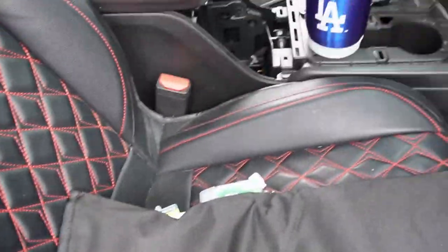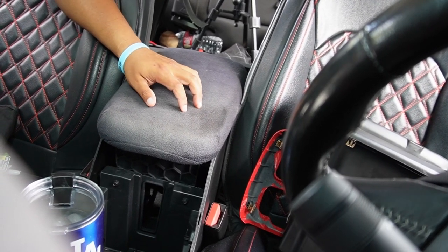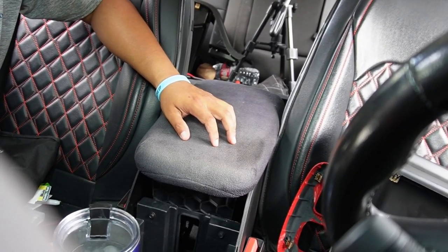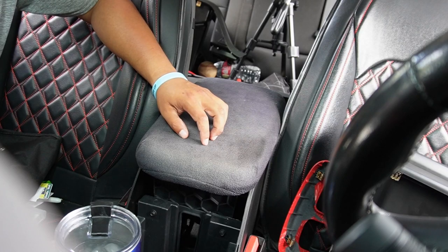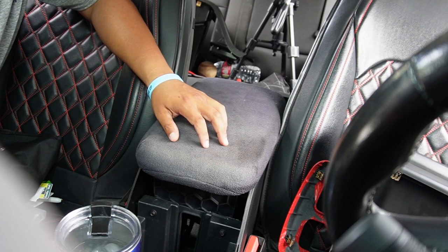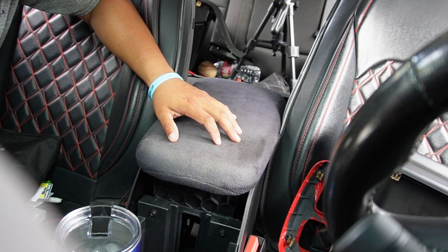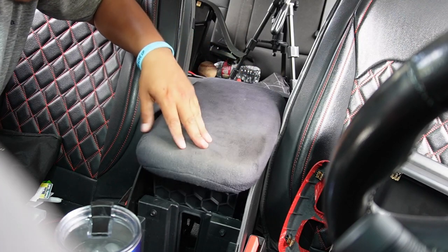I don't have passengers in the back too often, so I'm not too worried about people using the 12-volt back there. If I ever need it, I'll just pull the dash cam out and use the front one in a pinch. I always carry my pry tool so I can do that on the go. I have two USBs in the back so two people can use it. I'm going to try to connect to that and see if it works — trial and error.